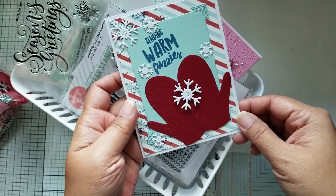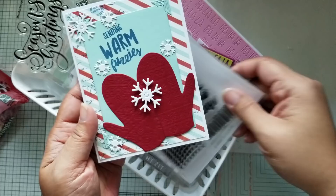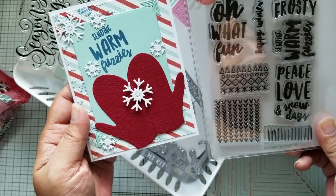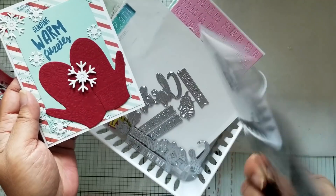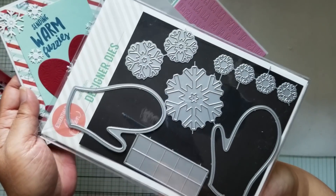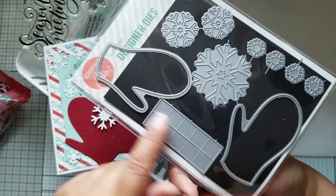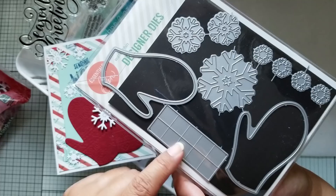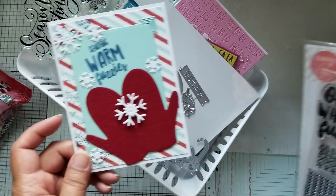This is my first card I'm sharing. I did this using the Snow Day stamp set from Alan Hudson and the mittens die in the back. This is a pop-up die set. It's made to do a double pop-up, but I didn't do a pop-up for this card.